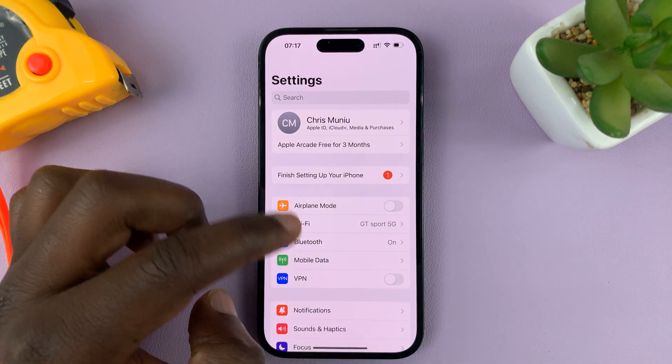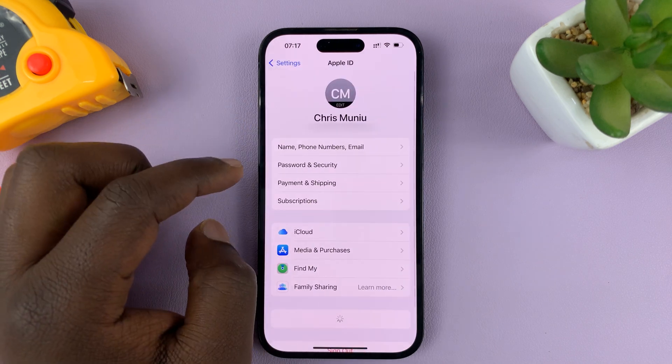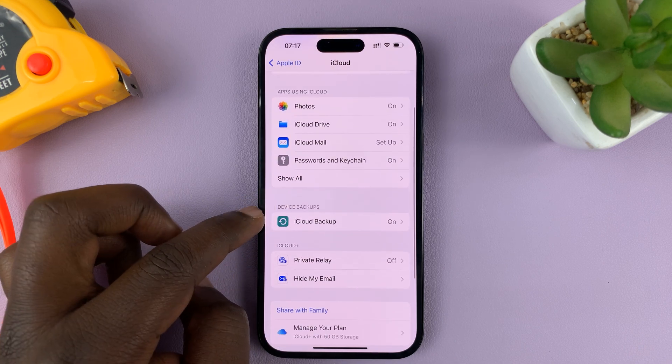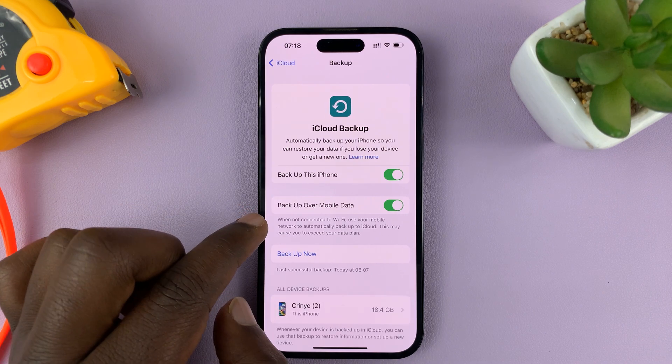Go to Settings, and on the main Settings page go to the top and tap on your name, then go to iCloud. Under iCloud, go to iCloud Backup and tap on that.